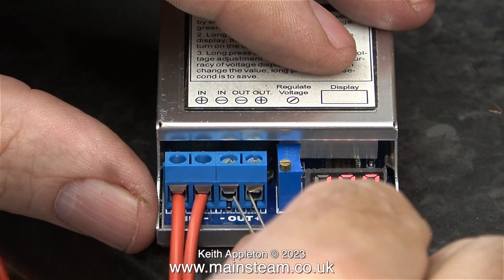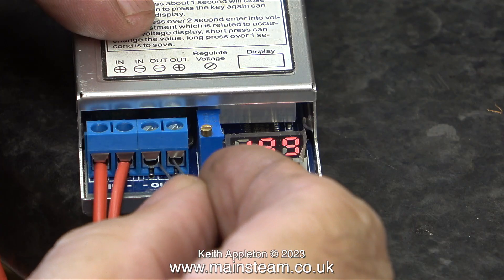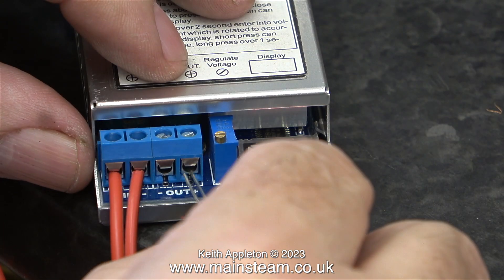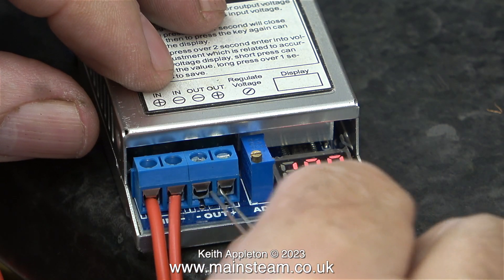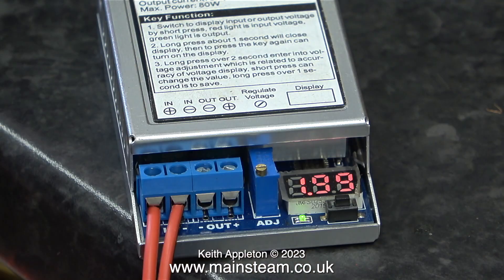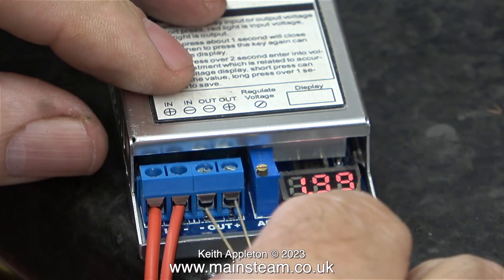I'd like to mention a little bit more about this buck booster. It's far in excess of what I need for this job. What you can do is set the input voltage and the output voltage to suit the application. For instance, if my dynamo only gave out 12 volts and I wanted 15 volts from the output, it would do that. But there's no such thing as perpetual motion or above unity, so there's always a price to pay. I decided to use this unit because it was very good quality, by comparison with the one I showed in the previous episode.